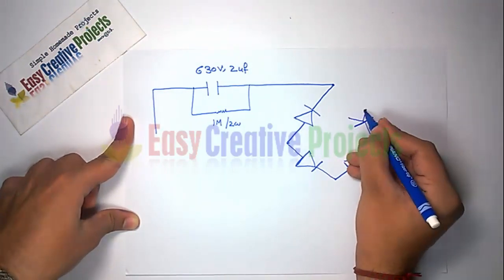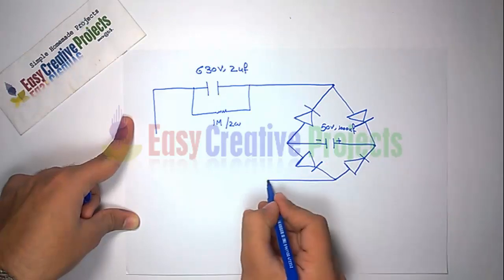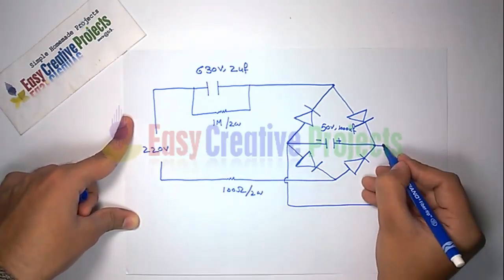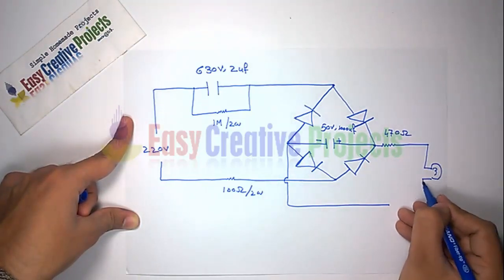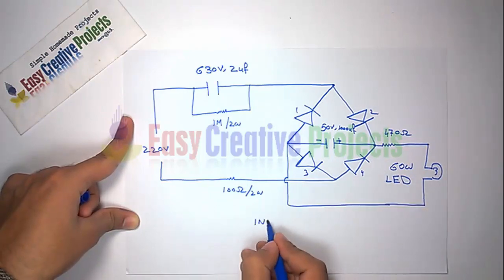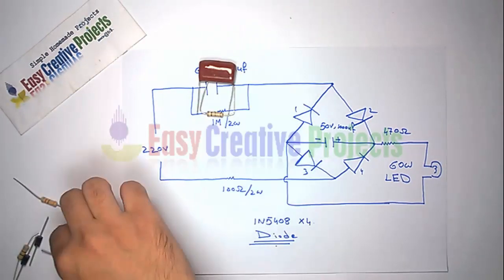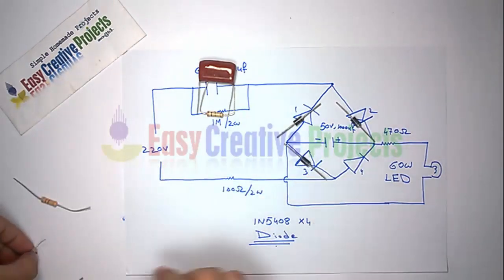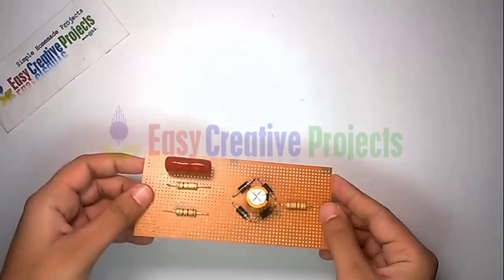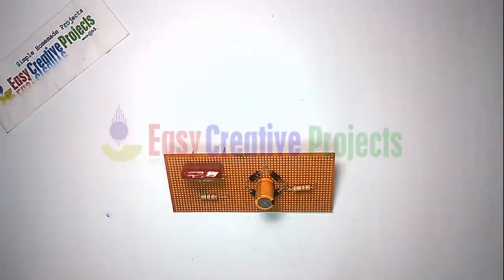Now connect the 1000 Microfarad Capacitor with the Diode. Now connect the 100 Ohm Resistor, and finally connect the 470 Ohm Resistor with the 60 Watt LED. Now connect all components on the PCB Board using the circuit diagram.